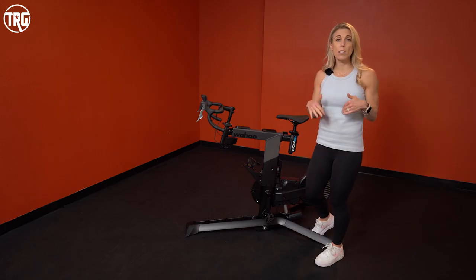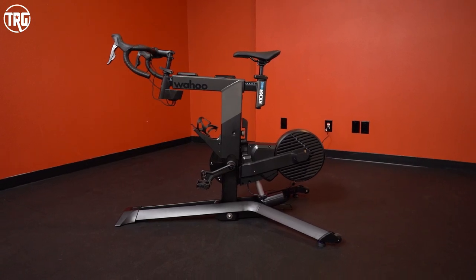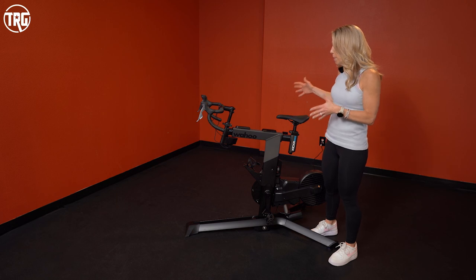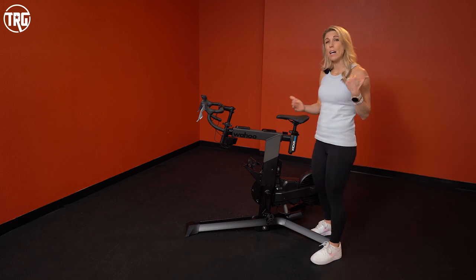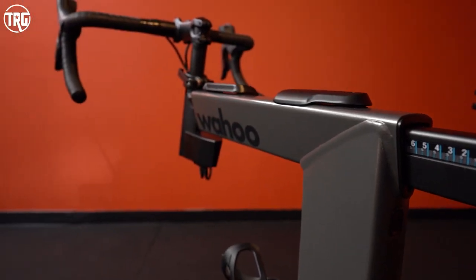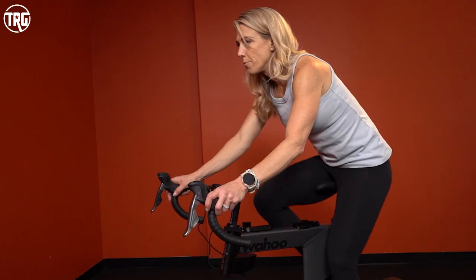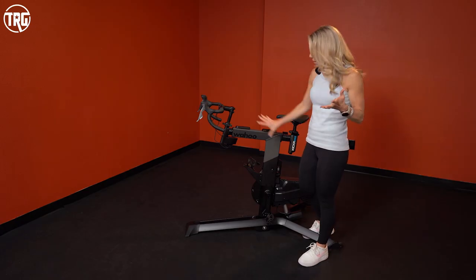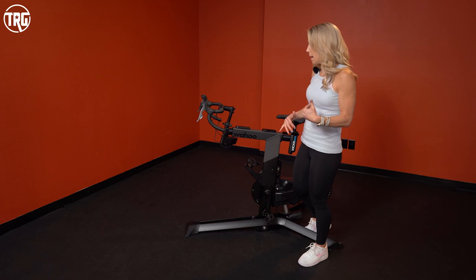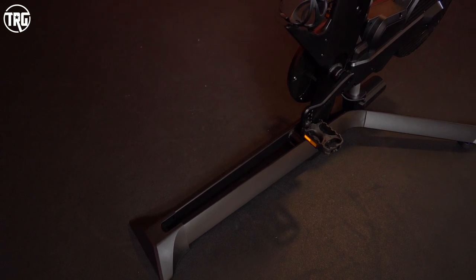First, let's look at the construction and frame design on the Wahoo Kickr. Clearly you can see it's just a little bit different. One of the unique features on this bike is that it has multiple adjustment points — we'll get into those in just a second. A quick overview: the bike weighs about 93 pounds, so it's on the lighter side, but it's very sturdy. It's made of reinforced steel and aluminum, so it's corrosion resistant. It will support up to 250 pounds, giving it a pretty good max weight capacity, and it feels stable while you're riding.